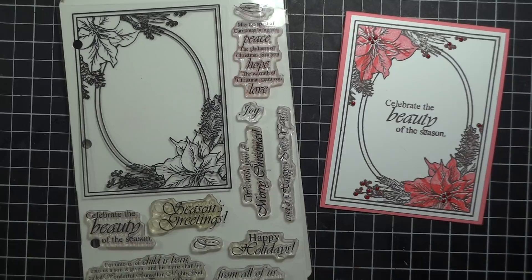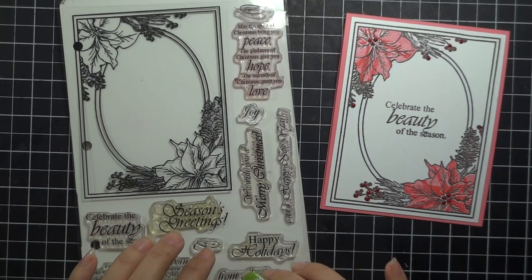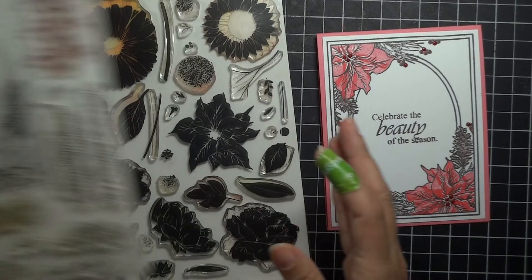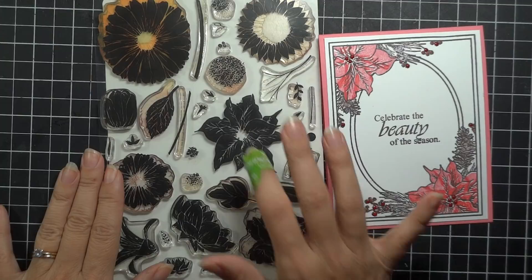Hey everyone! Melanie Menchinger here, illustrator for Gina K Designs. Today I have a beautiful Christmas project for you with one of my favorite frame sets from Gina K Designs, Festive Frame. This is back in stock after being out for a while, so just in time for all your Christmas cards. We're going to be doing a really cool direct-to-stamp technique to make these candy-striped poinsettias, using a coordinating image from my Press Flowers set, which has filler bold images for all of the images in the coordinating A Year of Flowers set. So just using the poinsettia from this set today.